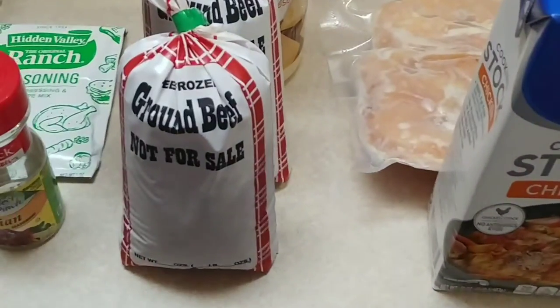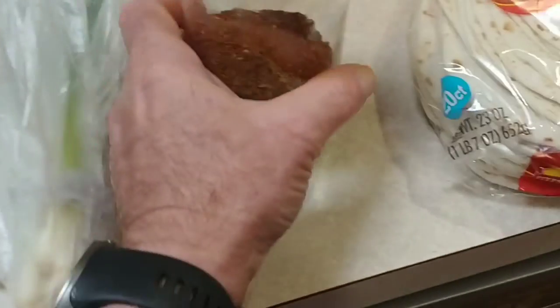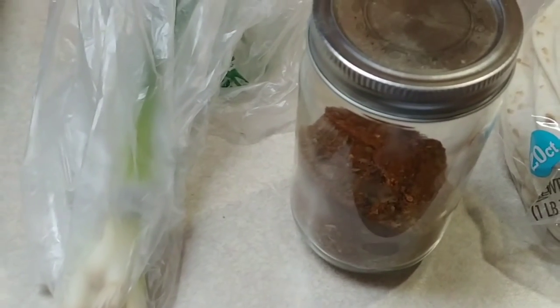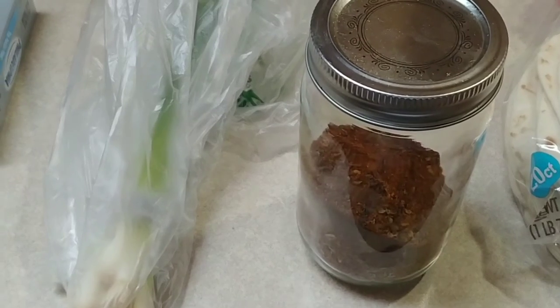And then some flour tortillas or hamburger buns, because cracked chicken is generally something you make into a sandwich. The difference is I'm going to be adding hamburger and chicken, and it's gonna be pretty spicy because my DIY chili powder that I use in all kinds of spicy foods is pretty spicy.